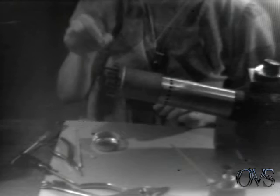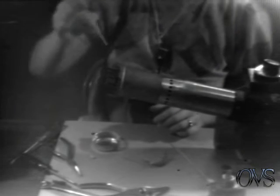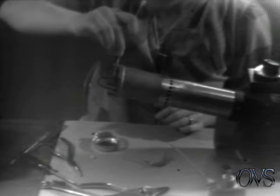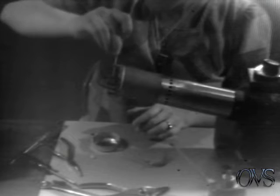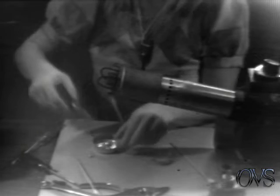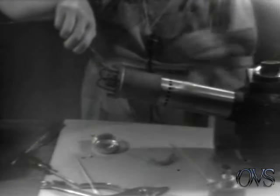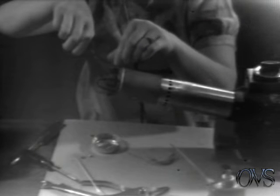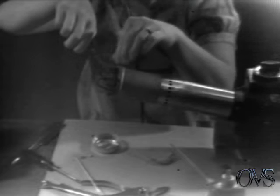Now that the solder has started to flow, add a small amount, take your Q-tip, dip in acid flux again, and wipe it all around the inside of the hole. Then take your bead support, dip it in the flux, stick it in the hole, turn off your heat gun, take the screw to the holding fixture, and screw it down gently over the bead support.